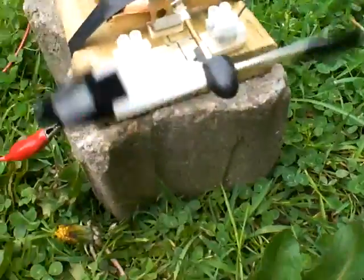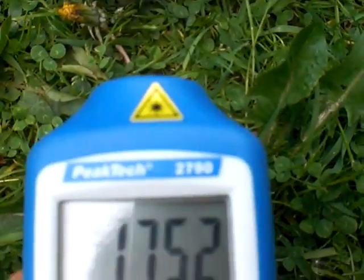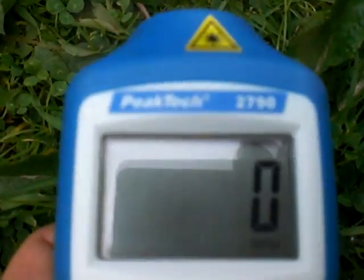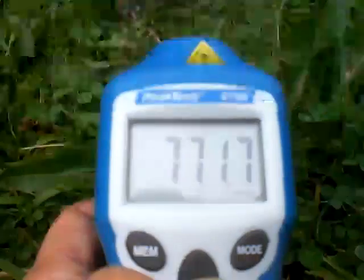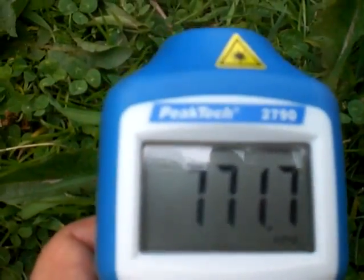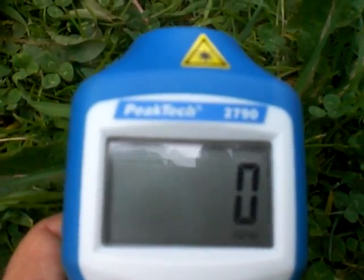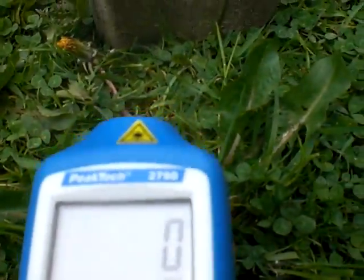I'm going to try to measure the RPMs. And we have around 700, which is typical when you're using 9 volts — between 700 and 800. If you do a fine tune, you can get more.